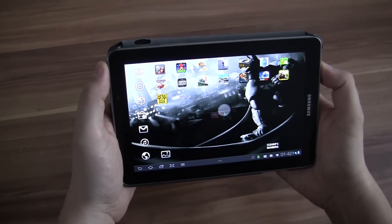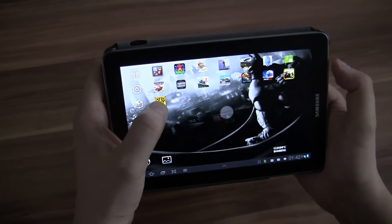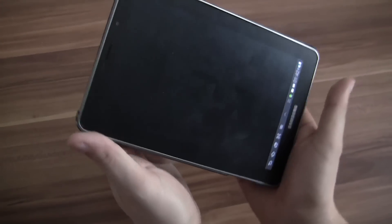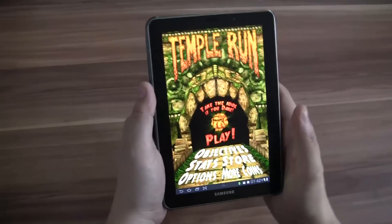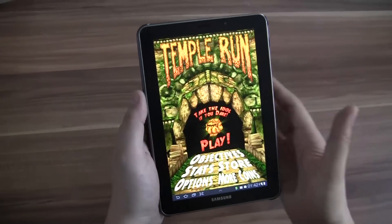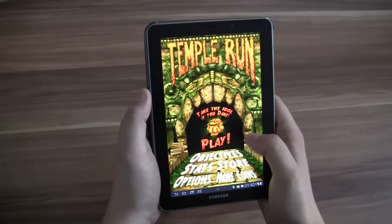Hey guys, Sascha from NightbookNews.com and today is another day of an Android game review. I'm using it here on my Samsung Galaxy Tab 7.7. As you can tell, it's immediately switching over to the portrait mode. It's mainly optimized for smartphones but it also works on a tablet.